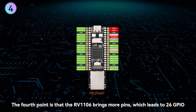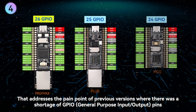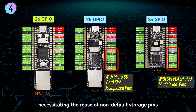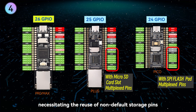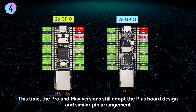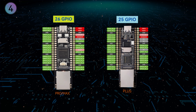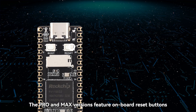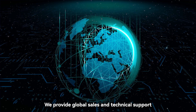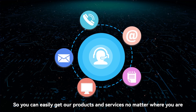The fourth point is that the RV1106 brings more pins, leading to 26 GPIO. This addresses the pain point of previous versions where there was a shortage of GPIO pins, necessitating the reuse of non-default storage pins. The Pro and Max versions still adopt the plus board design and similar pin arrangement, so the LuckFox Pico series has good compatibility. They also feature onboard reset buttons, making system programming and flashing smoother. We provide global sales and technical support, so you can easily get our products and services no matter where you are.